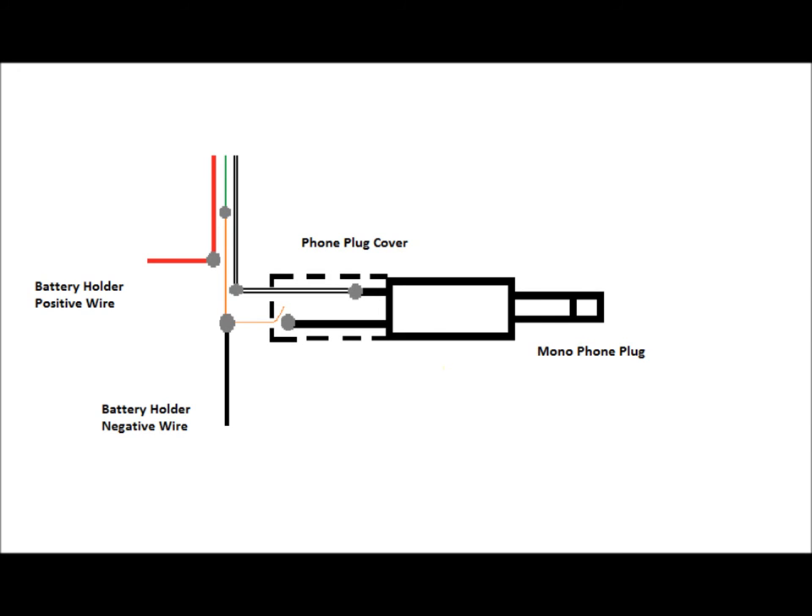Feed both the white wire and connected black and orange wires through the phone plug cover. Connect the white wire to the short end. Connect both the black and orange wires to the long end. If you've done it correctly, all the wires should be connected.